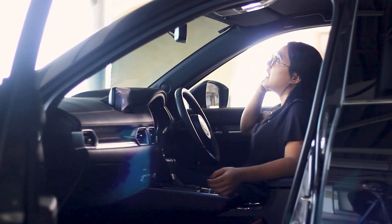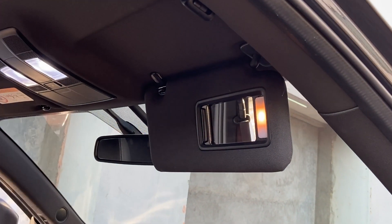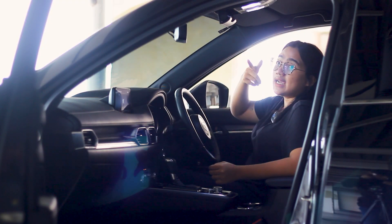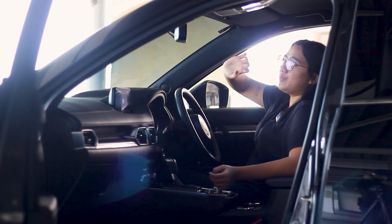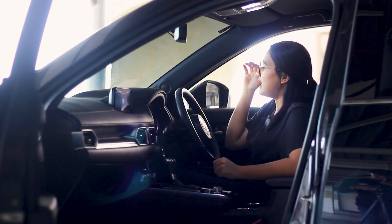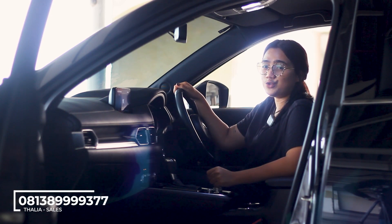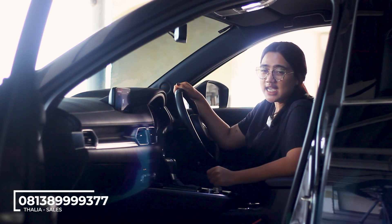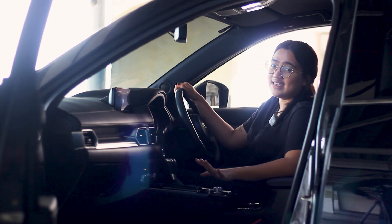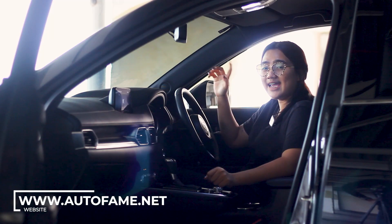Above, there is a sliding sun visor with a built-in light. There is also a sunglass holder up top, and the cabin light is already white. With only 17,000 km on the clock, if you are interested in this car, contact Thalia at 0813-894x-377. To see other stock, visit our catalog at www.otofem.net. Don't forget to keep supporting ToFMTV channel — bye bye guys!